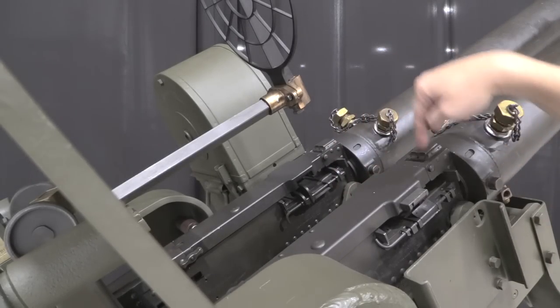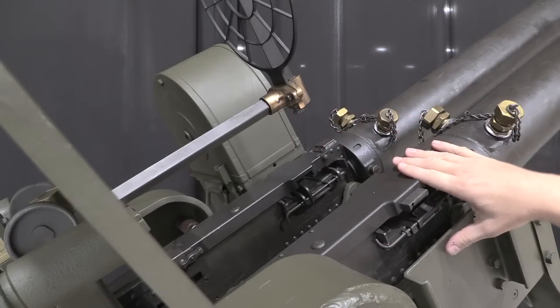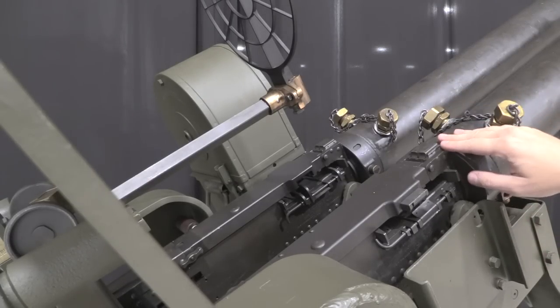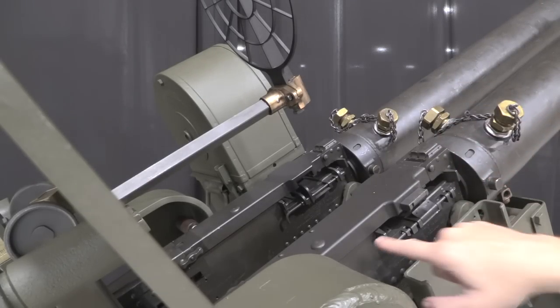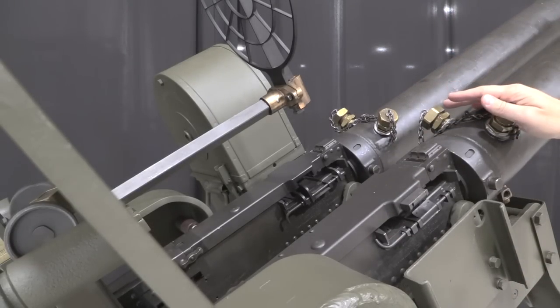These are left and right hand guns — the one on the left feeds from the left, the one on the right feeds from the right. That was one of the cool features of the Browning .50, that it was really easy on a universal standard receiver to adapt the guns to fire from either side.